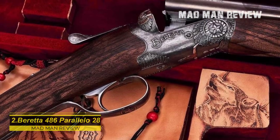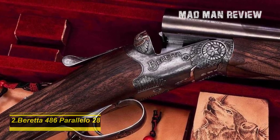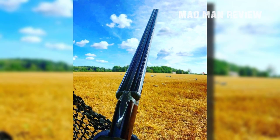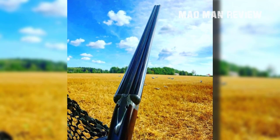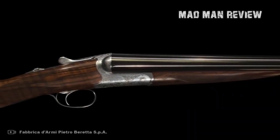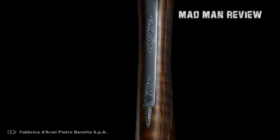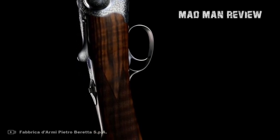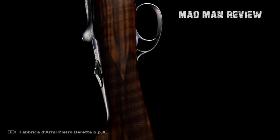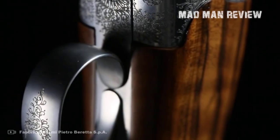Beretta 486 Parallelo. The 486 Parallelo is the only production side-by-side shotgun from Beretta. It has a beautiful look and is absolutely functional. In a 2¾ inch chambering, it's super easy to shoot and also very durable. It has no problem taking a beating when schlepped around all day on a hunting trip. The rounded action and the barrels are a top fit, so it's smooth when breaking open and the shells slide right in. The firing pin engagement is very fast thanks to leaf springs. The trigger pull is crisp and loved by everyone shooting this beauty. Your field of view is great thanks to the low profile action. The safety makes it possible to choose which barrel is fired first.